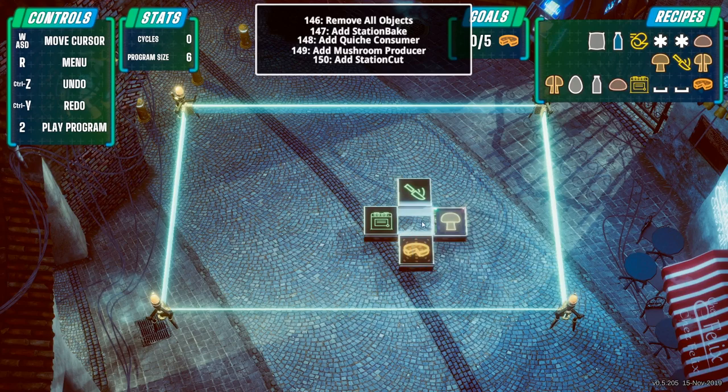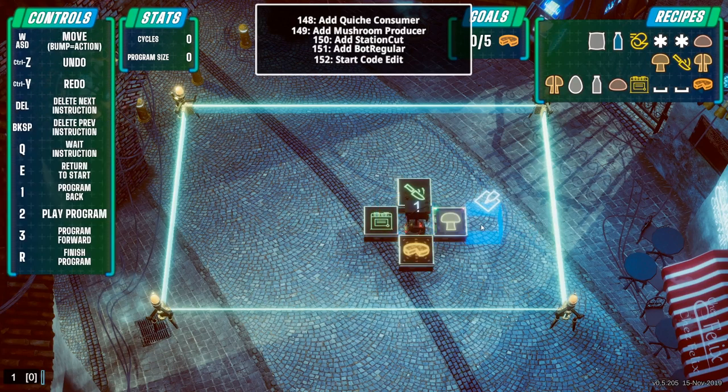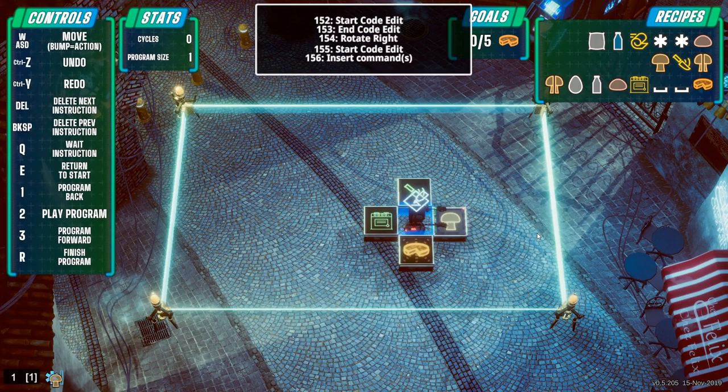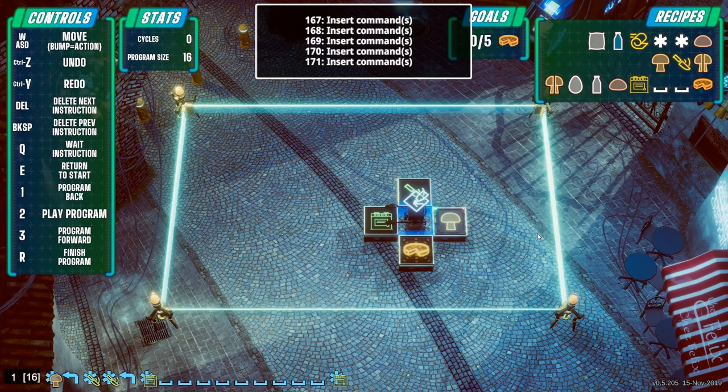He also needs to do something. I could make him do the dough making but that looks a bit complicated, so let's give him the mushroom duty. Put a chopping station there. We've made this robot - essentially, let's start him off facing the right direction. Program him to get the mushroom, chop the mushroom, pick it up, put it in the oven. Then he'll have to wait quite a long time before retrieving the finished quiche from the oven and selling it. Return to start.